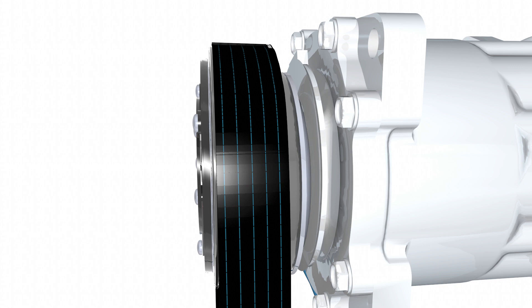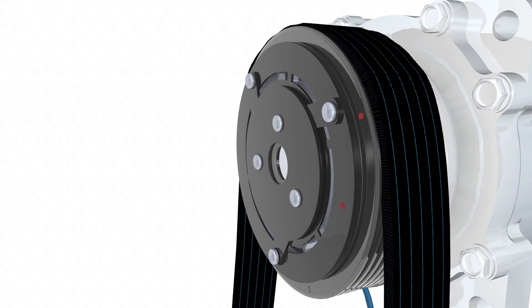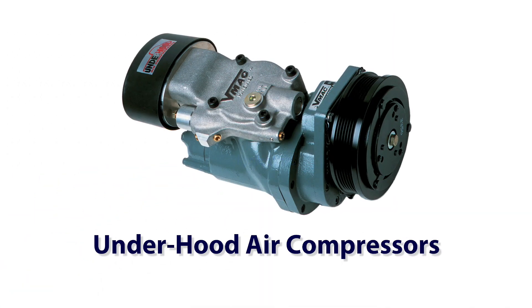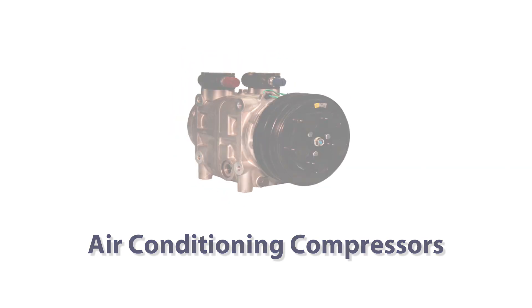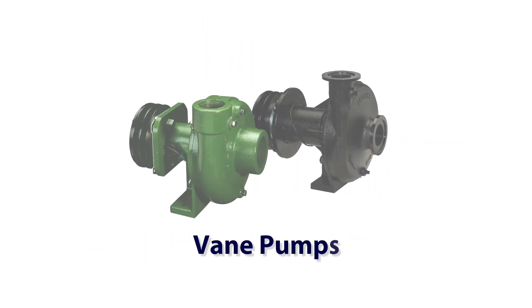Electromagnetic clutches can be found in many applications that are transferring rotary motion from a gas or diesel engine to a pump, compressor, or other device requiring on-off rotary motion. Typical applications are under-hood air compressors, mobile hydraulic pumps, air conditioning compressors, high pressure water pumps, and vane pumps.